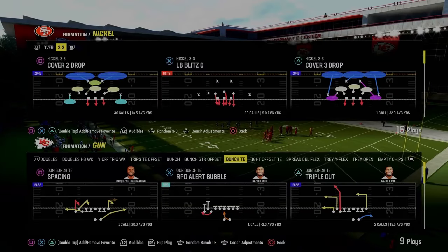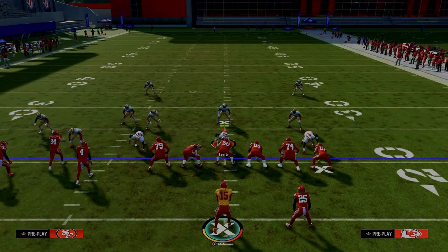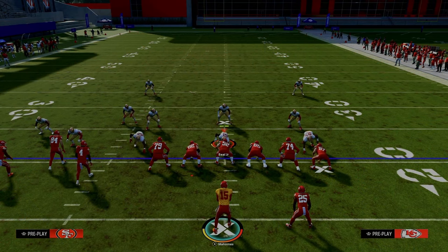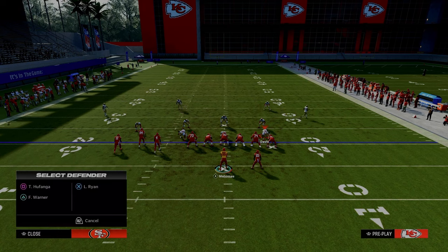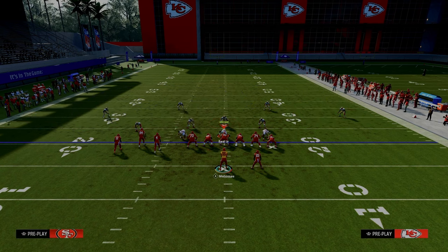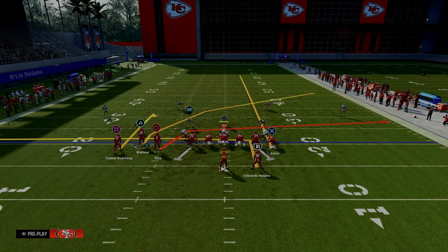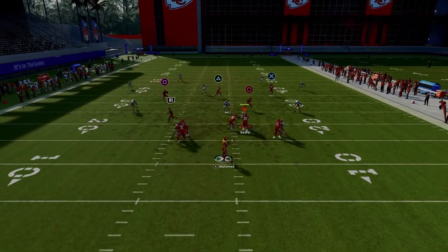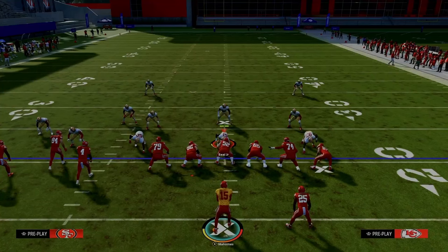The next setup of PA Boot Over is designed for when your opponent starts running a lot of mable coverage. Against bunch tight end, they have to defend the deep middle of the field or we get a touchdown. If they're showing double mable coverage, we want this combo because they have to have somebody in the deep middle, which limits underneath defenders. We're putting the outside bunch receiver on a curl, in-routing the running back, and streaking the tight end — a five-out combo with a high-low to the right side. The in route pulls flats out of the middle and you can throw the curl in a soft spot against the zone.